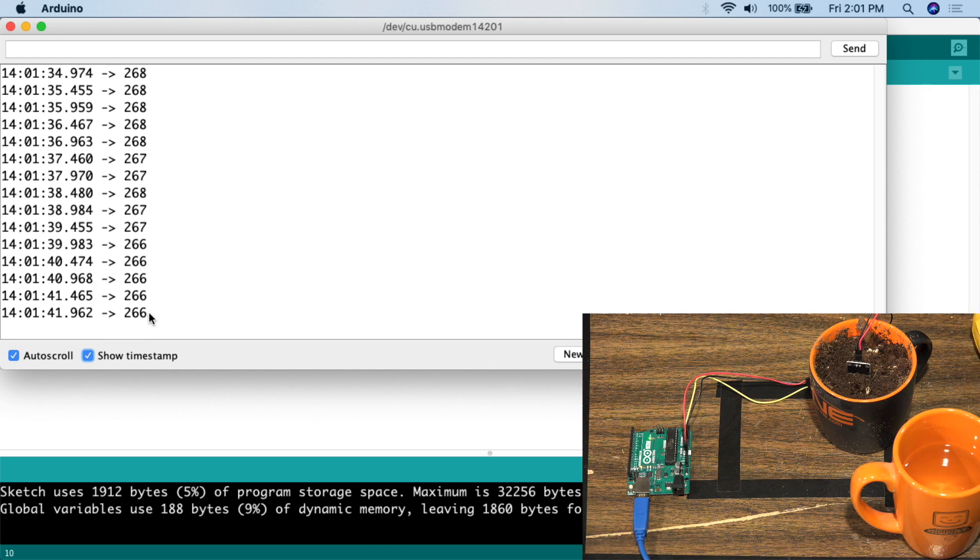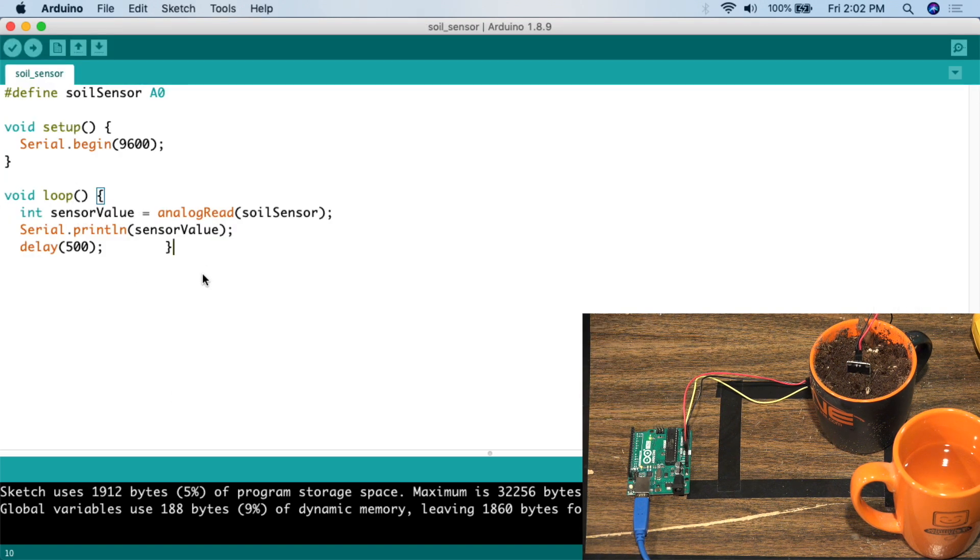That's really all there is to this project. Take your soil, plug the sensor in, shove it in there, leave it for about 10 to 20 minutes, and record the reading when it's dry. Then add an amount of water that you think is appropriate, leave the sensor for another 10 to 20 minutes to get that value, and then use those two values to write an if-else statement in your sketch. You can have it post to a server, turn on an LED light, or even turn on a water pump.